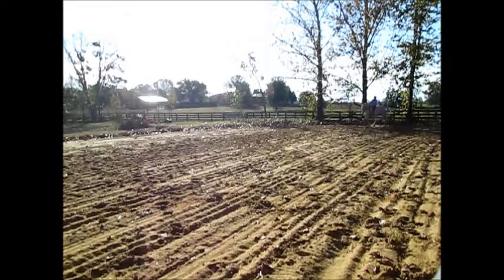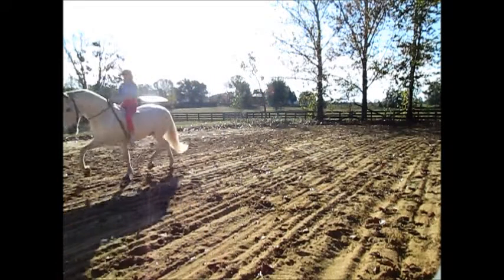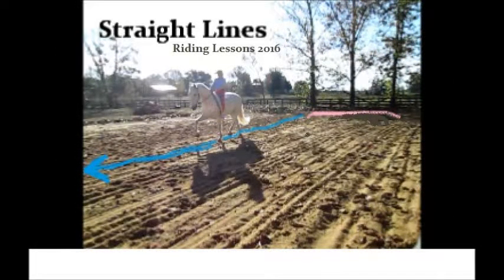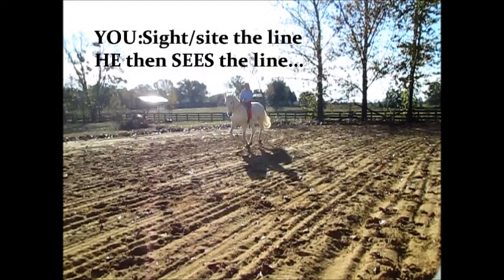Just one more review. Coming out of a curved line onto a straight line, you sight the line with your eye. He sees the line. When you feel him see the line, you send him forward. You're going to create a horse that will always look for his line and will go on it.